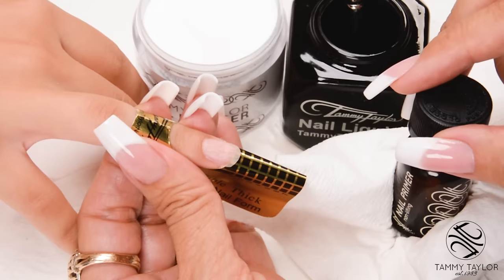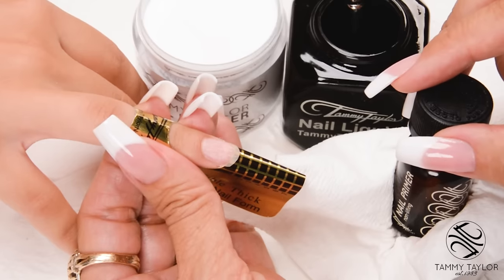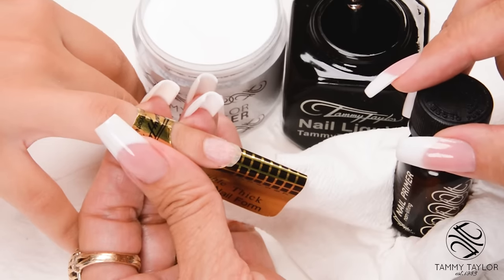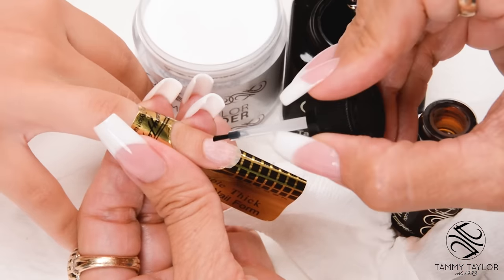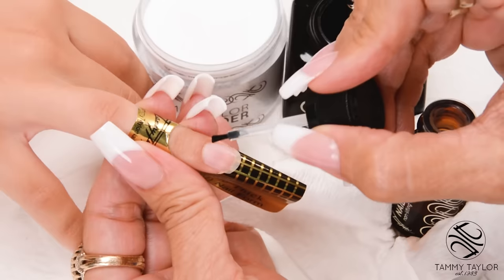I will be applying my second coat of primer so the primer is wet when I apply my acrylic. The wet primer helps the acrylic adhere to the natural nail. Apply sparingly.